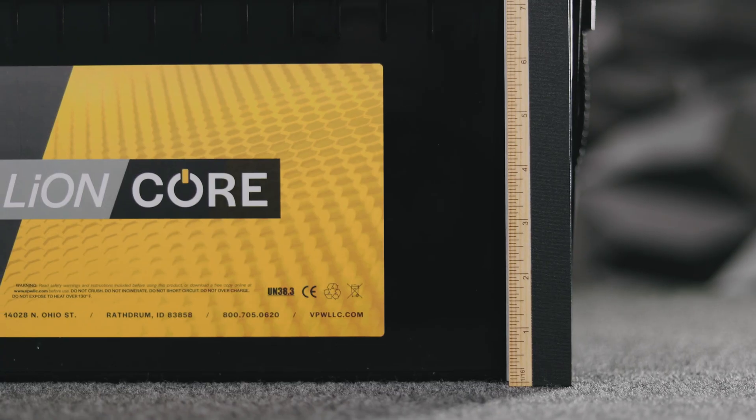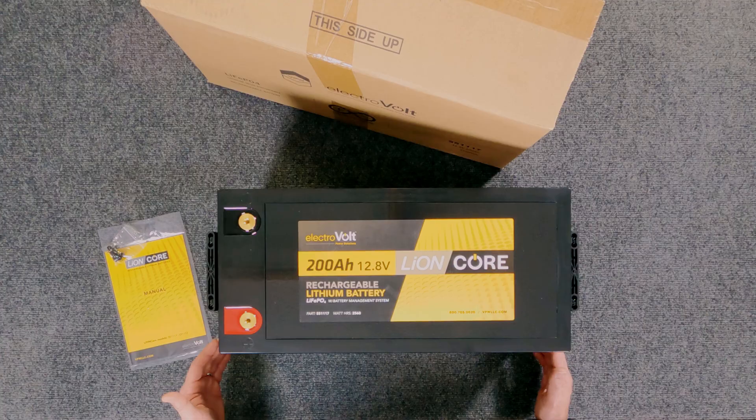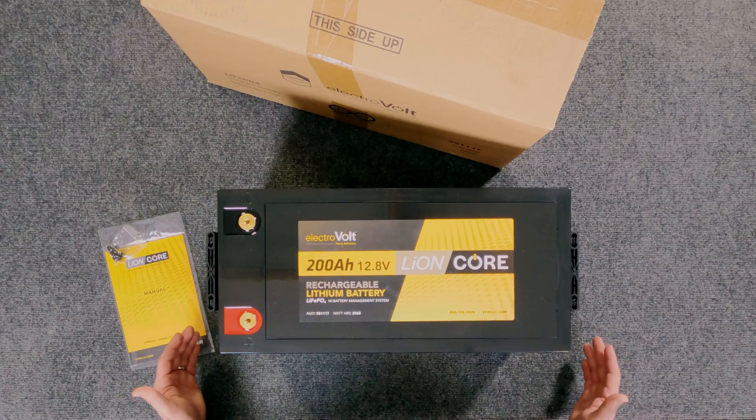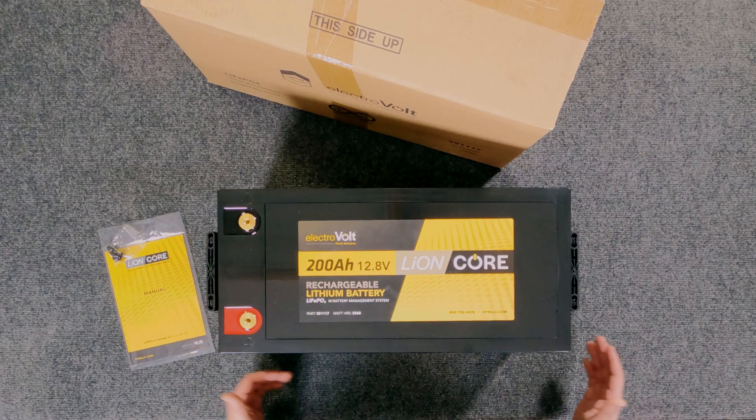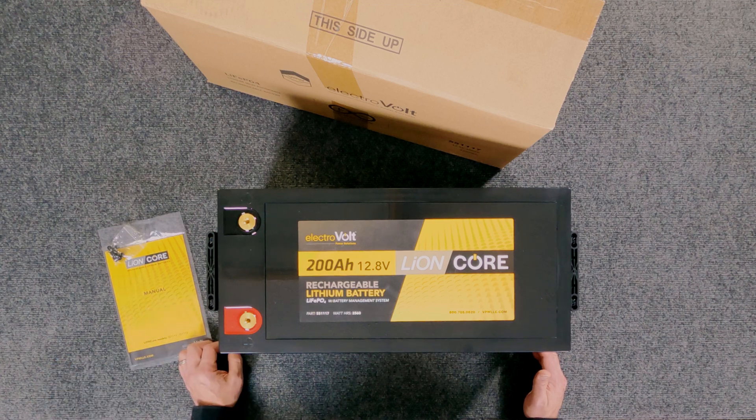When we talk about use case scenarios for this battery, 200 amp hours as a single 12.8 volt battery is really big. This is going to be relegated to systems where energy storage is key. If we're talking about a larger RV system and you've got the room, having that kind of energy storage is primo — you only need one battery to get the full 200 amp hours. Tiny houses, small off-grid cabins, larger scale cabin cruisers, sailboats — any scenario where a lot of energy delivered over a longer amount of time is the need.